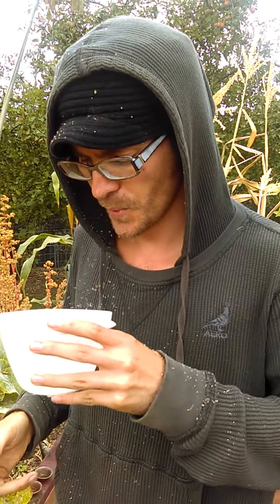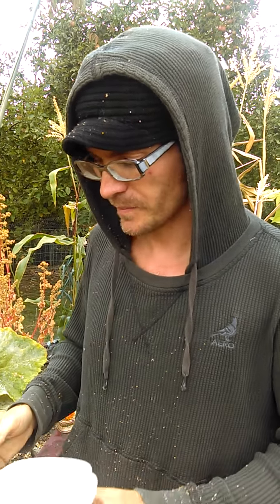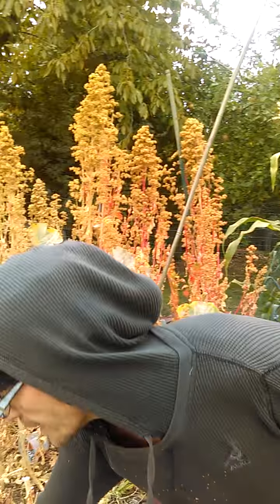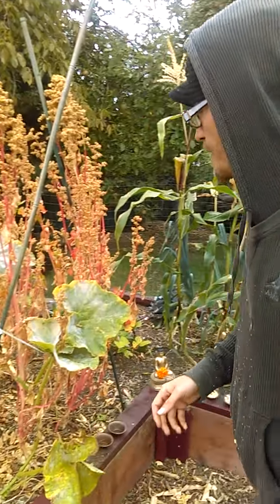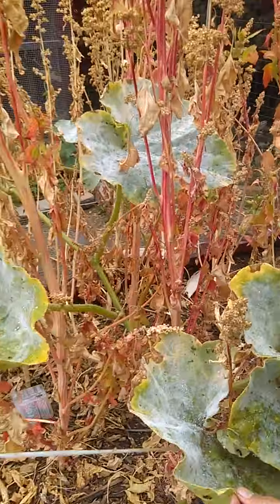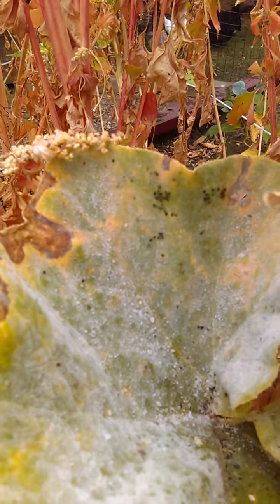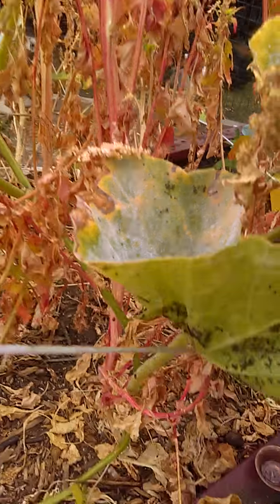Do you want to talk about our aphid problem? Would you like to begin the aphid conversation? Come take a look underneath. The quinoa used to be covered in these black things. We might be able to see some right here — look, there's some right there. They're on top. On this squash, those little black things. And then underneath is a better representation.